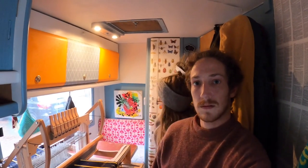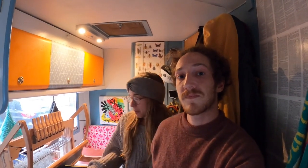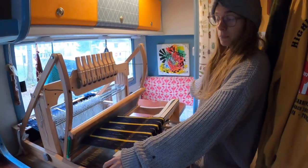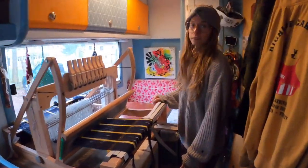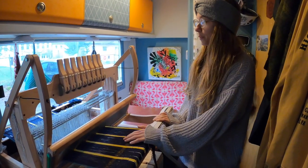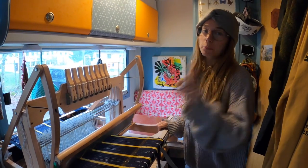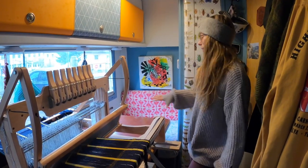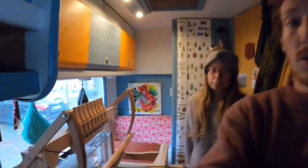Hey guys, welcome to the back of our van. We are back home at my place, so we kind of want to change how the back of the van is looking - maybe do a bit of renovation. We'd like to do a worktop area. Right now it's basically a living room, as you can see there's a table and seats but we never use it like this. Here you can see my loom - this is where my loom is stored.